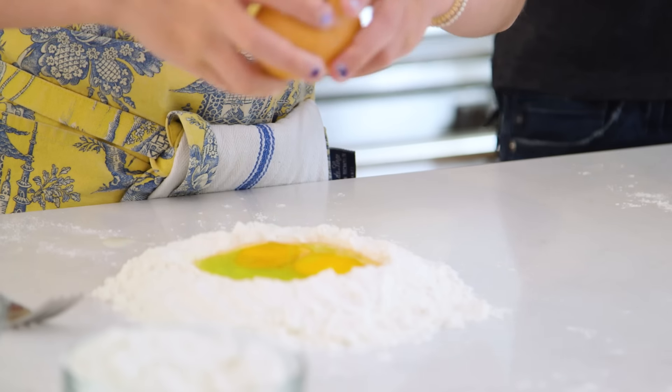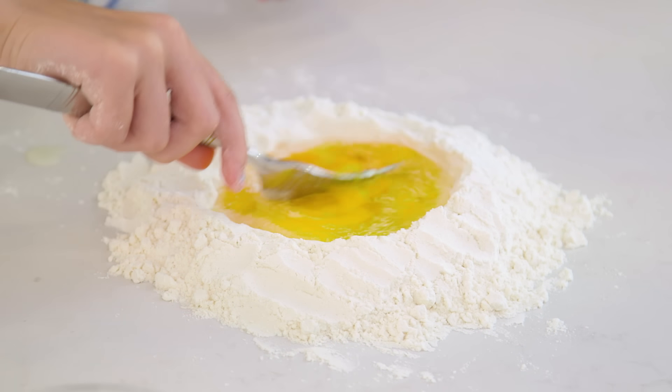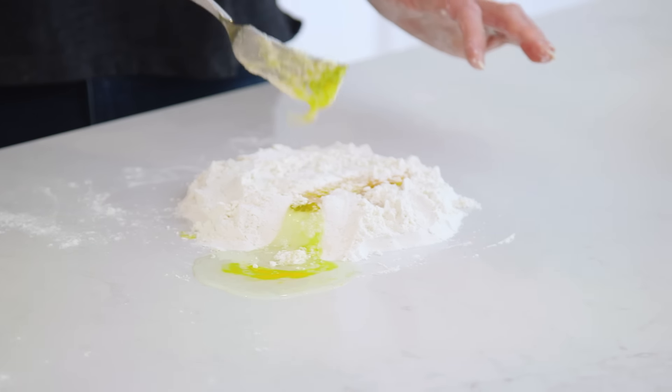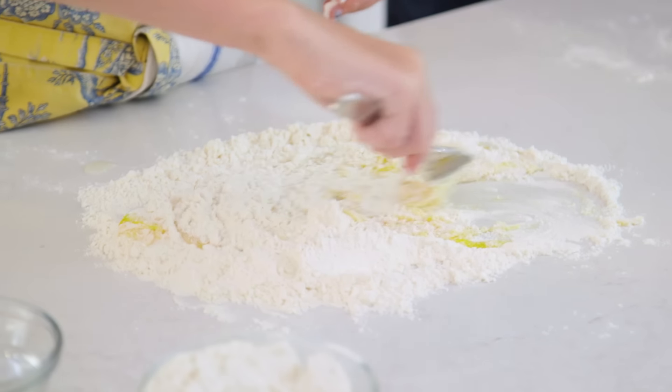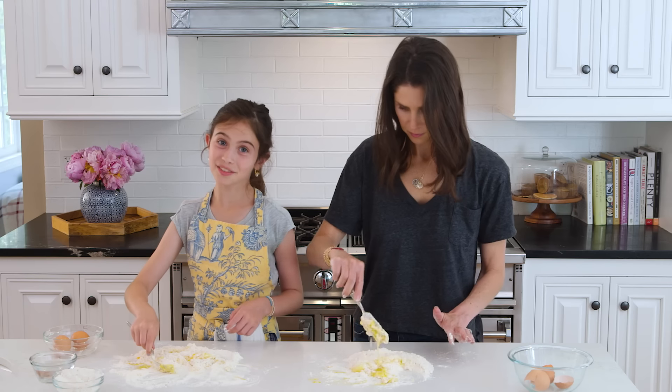Then you crack your second egg. Now for your fork, you're going to whisk it, breaking up the yolk. Don't worry, it's going to break. Mom, you're too neat! I'm too worried about it. You can take as much time as you like — unless if you're waiting for dinner.